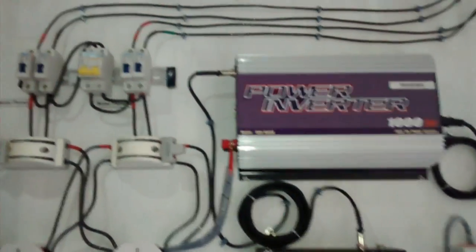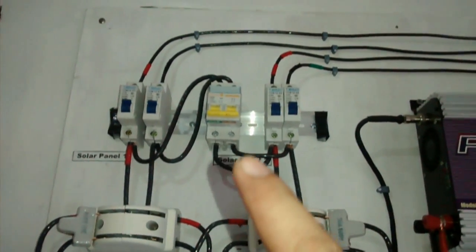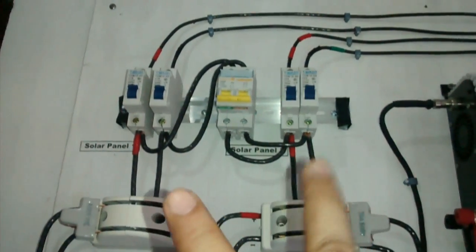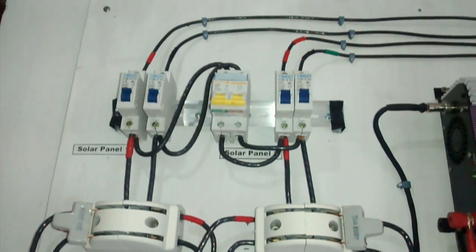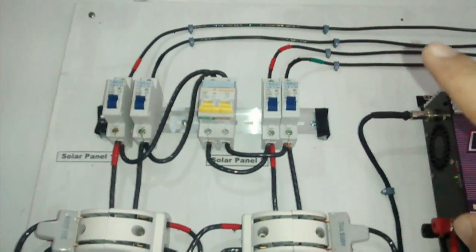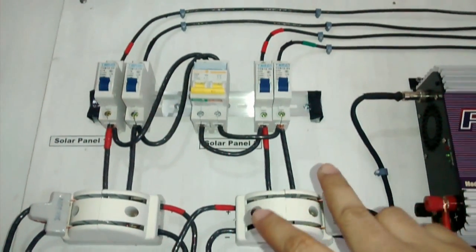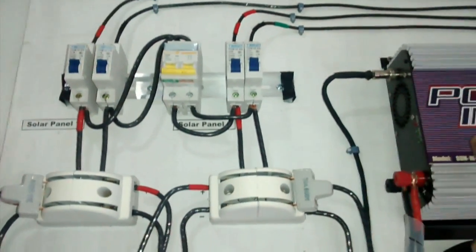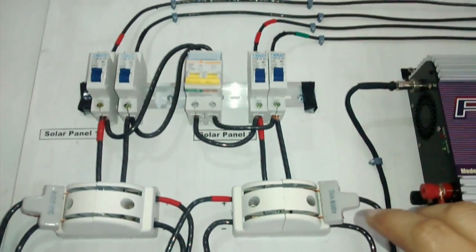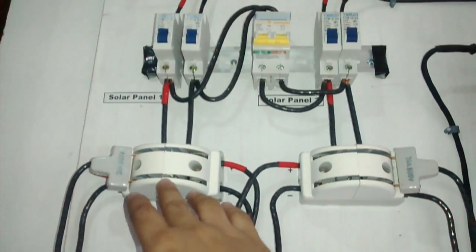I have two panels — one 200W and another 200W. VMP is at 40V and IMP is at 5A. I've connected it this way so I could separate it to each component if I want to, but I can also run it at the same time since this is in parallel. I could choose to run purely on off-grid or I can choose to run purely on on-grid.